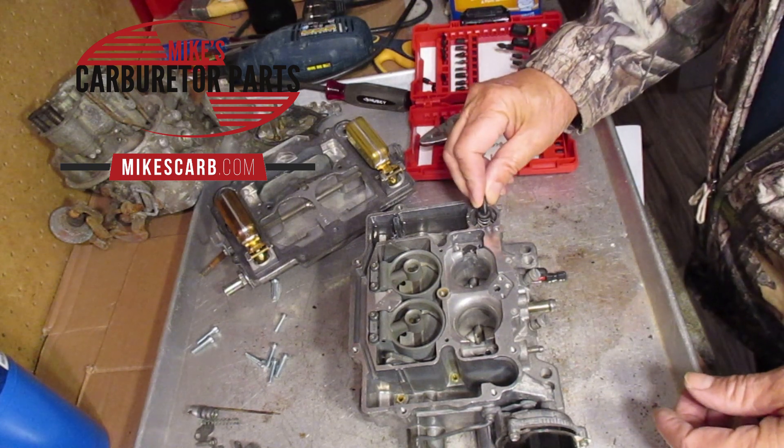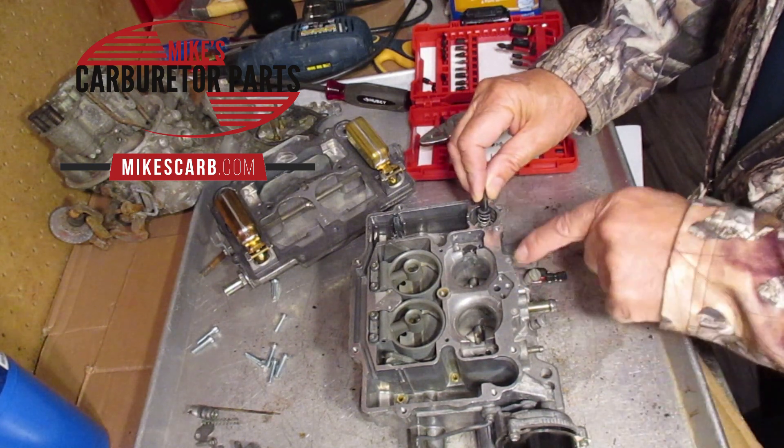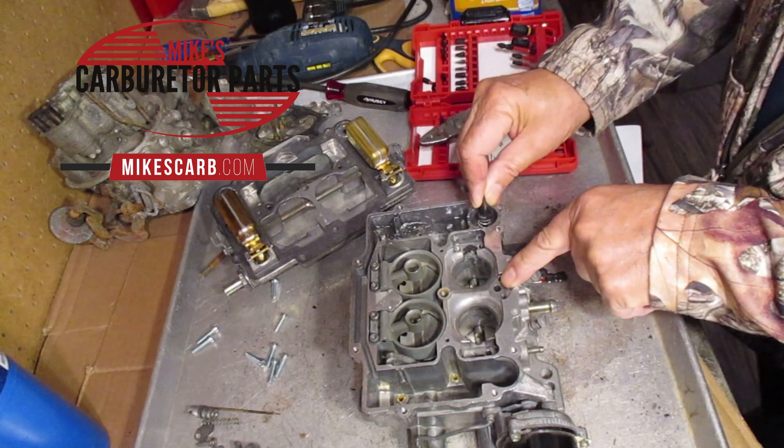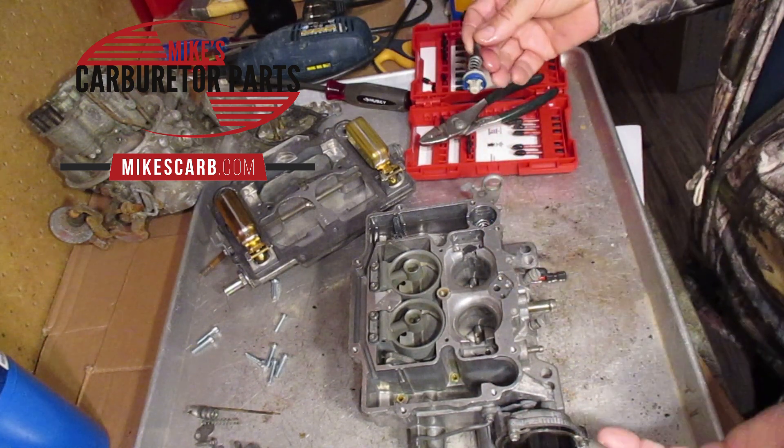Put the pump in and pump a little bit, and you see fuel's coming out of the main discharge, so you know that the circuit is open.